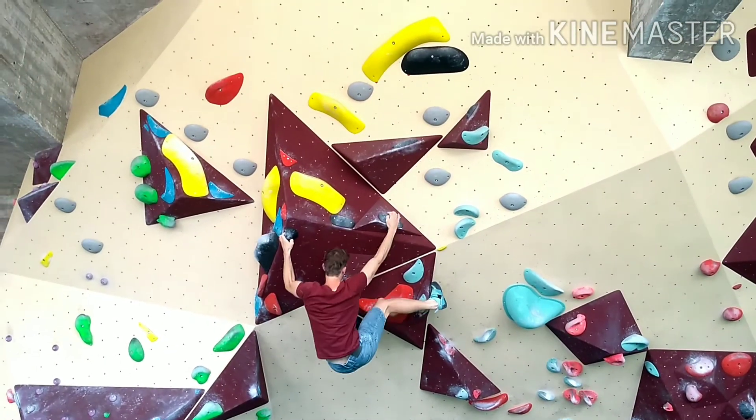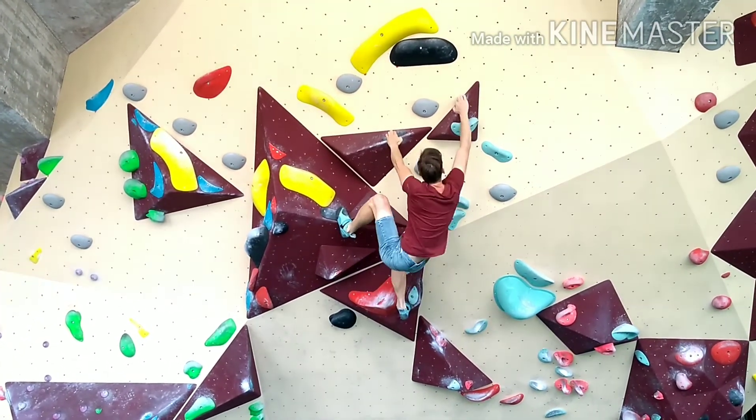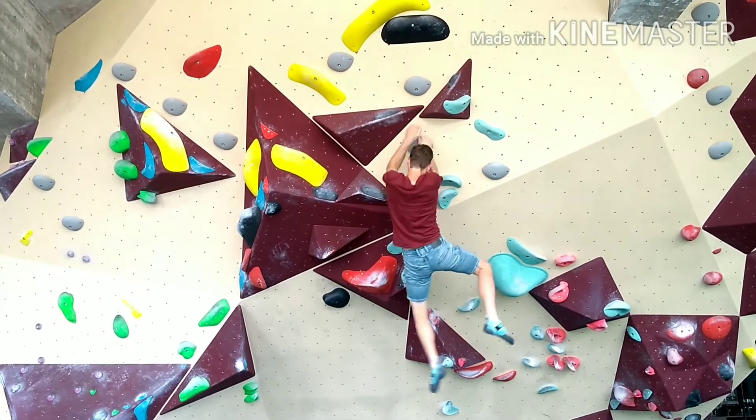From here on it's not super easy, but if you have a toe on the left and you just follow the holds, you'll reach up and then you've done the black dino in the big fat roof. Nice.